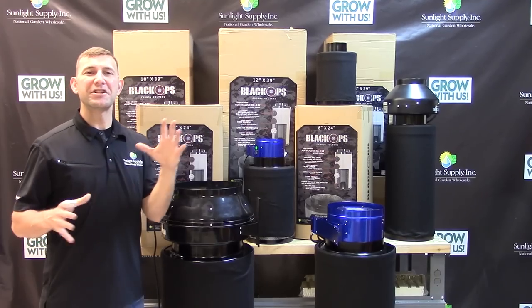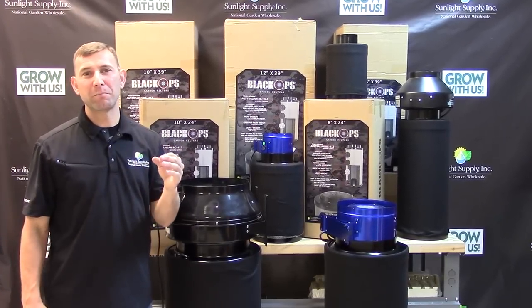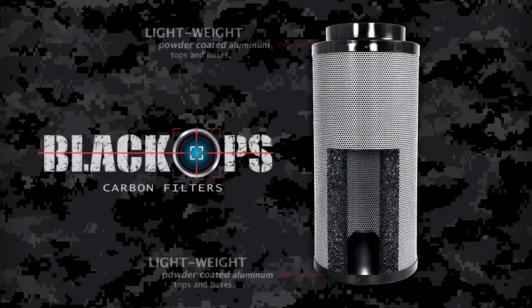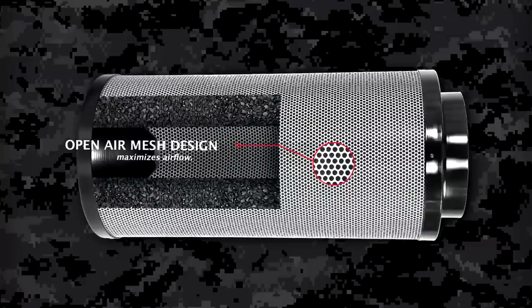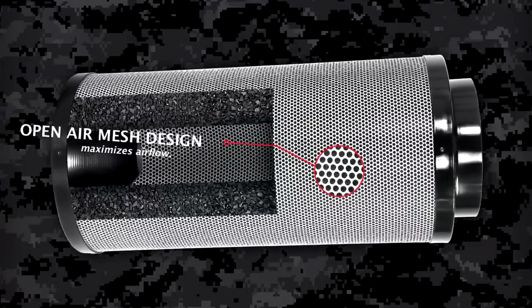The flange is built in and is specifically designed to fit most centrifugal, in-line, and or laminar airflow fans on the market. The tops and bases are made of a sturdy but lightweight aluminum that is powder-coated for longevity. The open-air mesh design allows for maximum airflow and cleaning capability.